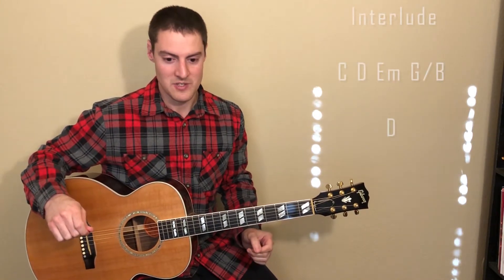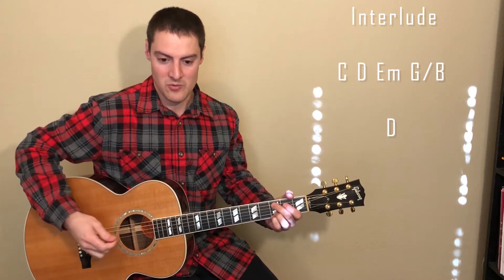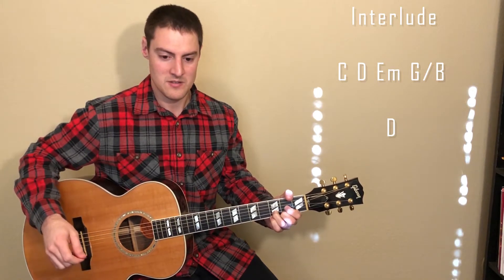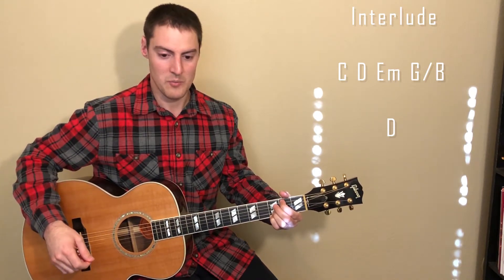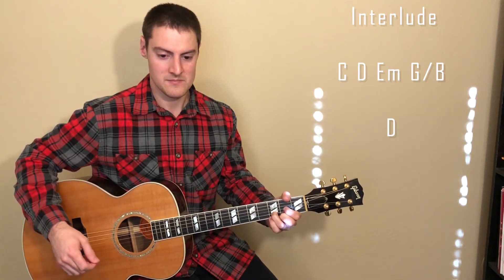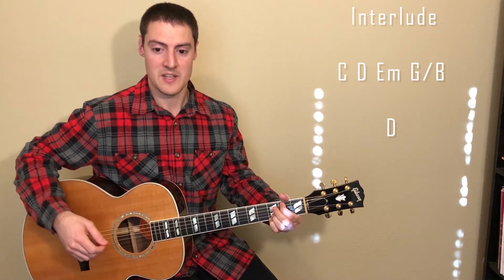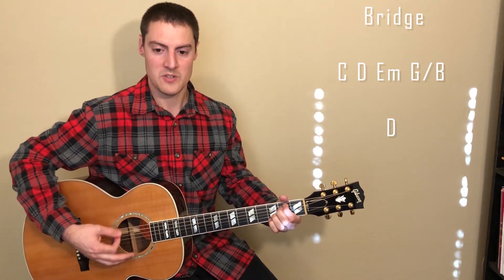I'm going to play through the interlude and bridge and explain as I go since it'll be less confusing that way. We start on the C chord and strum whole notes through the interlude, playing it twice. So just strumming down on one, two, three, four — and we'll repeat that again. For the bridge we do the same thing, still whole notes through the whole bridge.